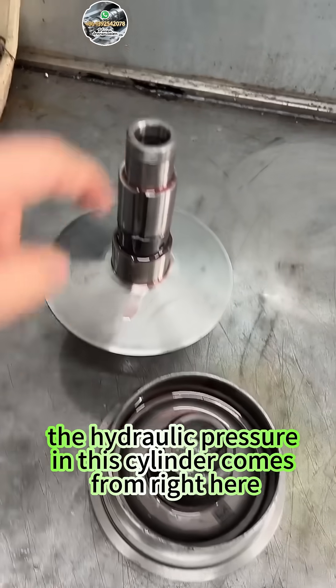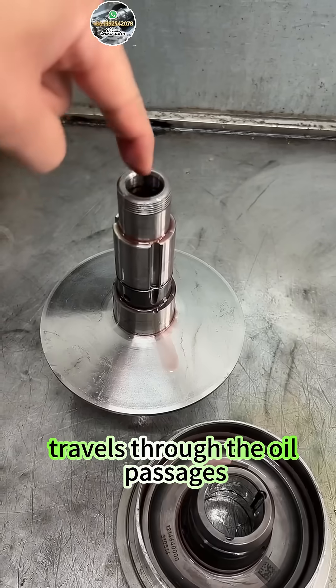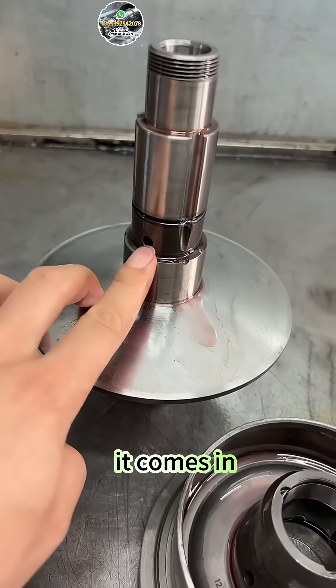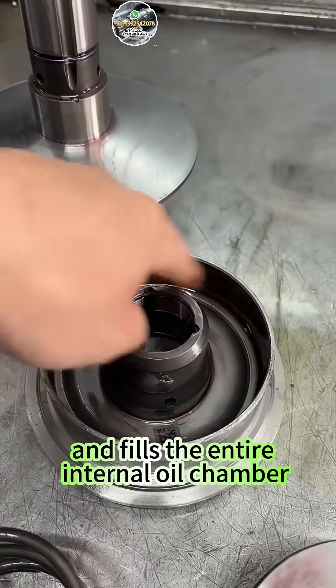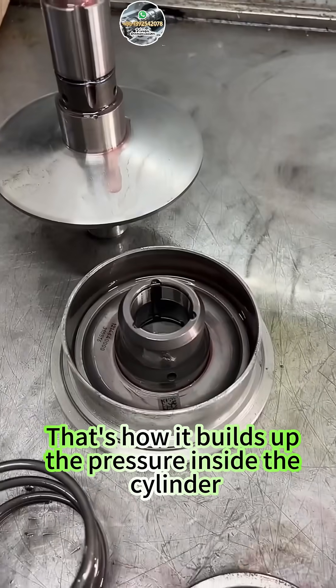Now, the hydraulic pressure in the cylinder comes from right here. It starts at the valve body, travels through the oil passages, and gets pumped in through this port. It comes in, flows out through these holes, then follows along these channels, keeps going along the grooves, and fills the entire internal oil chamber. That's how it builds up the pressure inside the cylinder.